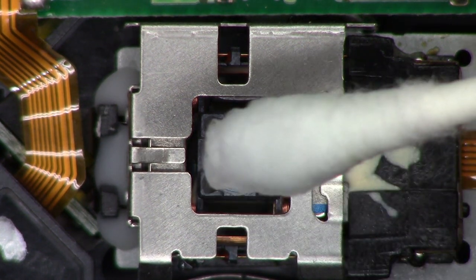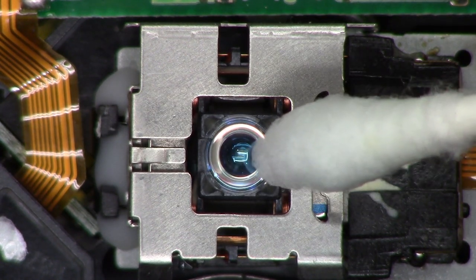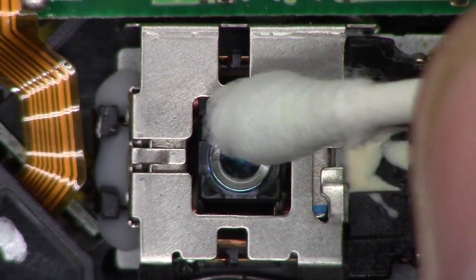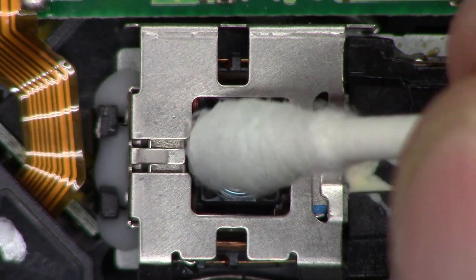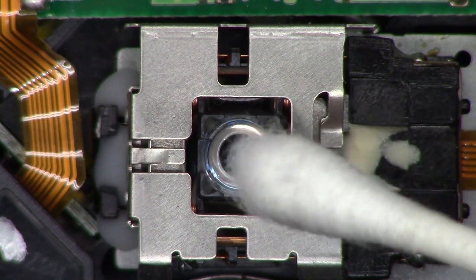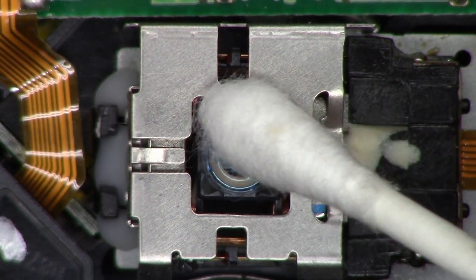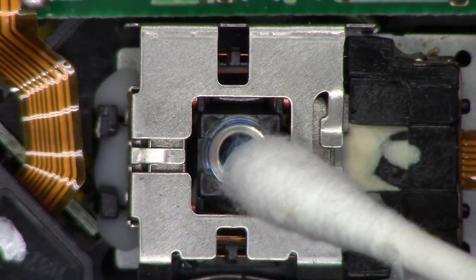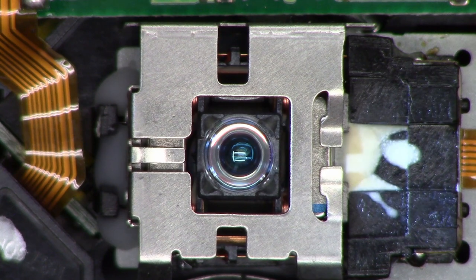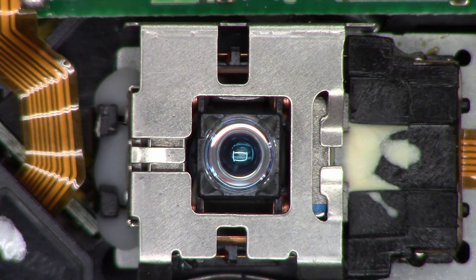I've got a fresh cotton swab moistened with glass cleaner — not soaked, just moistened. I don't want to overly saturate this lens. I'll go ahead and clean it in a circular motion, then with the dry end do the same thing to dry it in a circular motion. Definitely cleaner than when we started. Let's put this thing back together now and give it a final test.